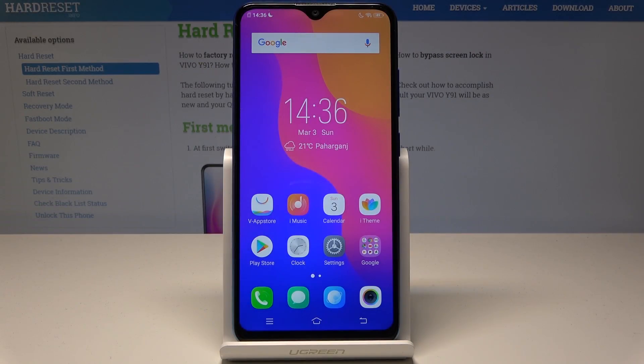Here I have Vivo Y91. Let me show you how to add fingerprint protection on this device.